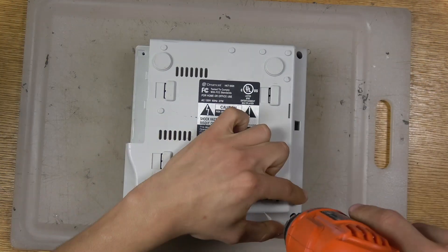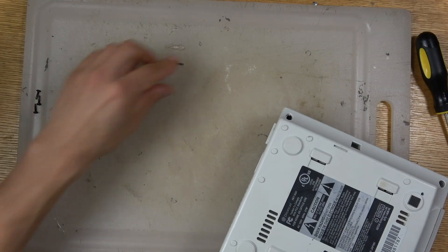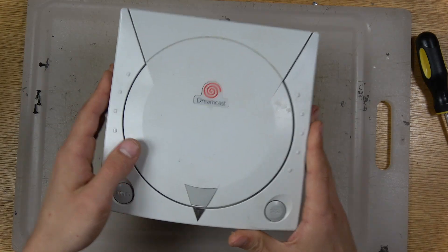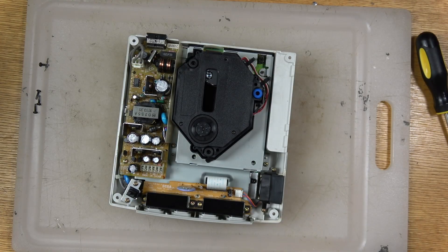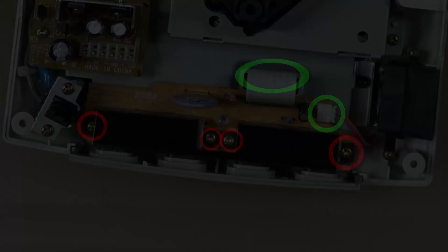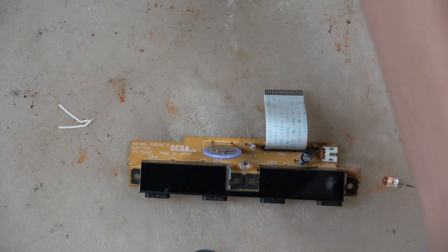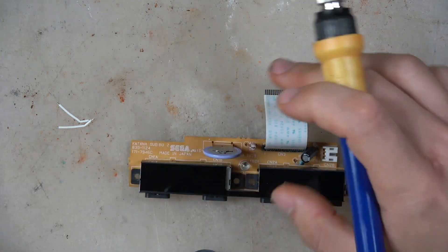Did the batteries die? I'm sure they're double A's. So we're just going to blast through taking this apart. It's just four screws on the back to open up the lid of the Dreamcast and then everything's right there. The battery is on the controller port where you have four screws, a ribbon cable, and then the fan cable to take out. And then once you've taken that part out, you kind of got to pry it up from the front of the controller port.